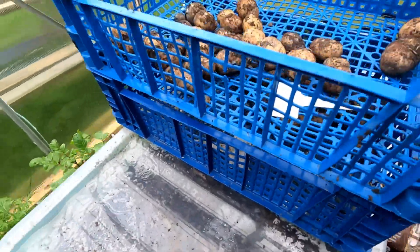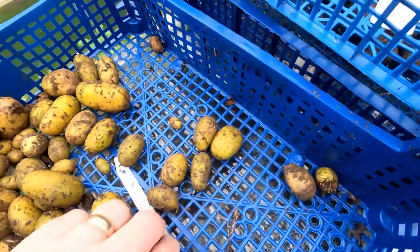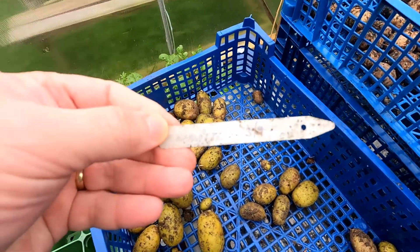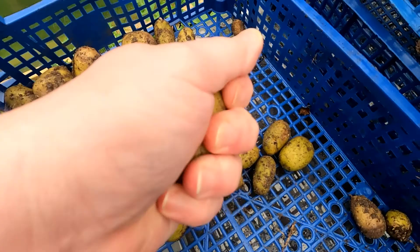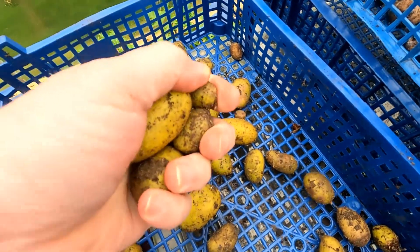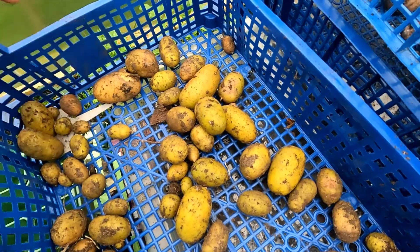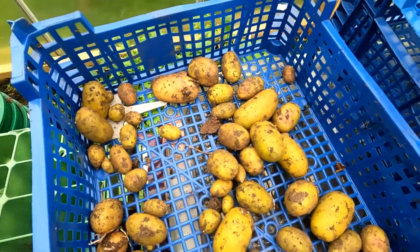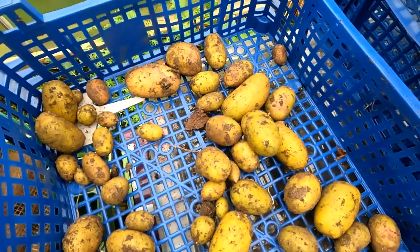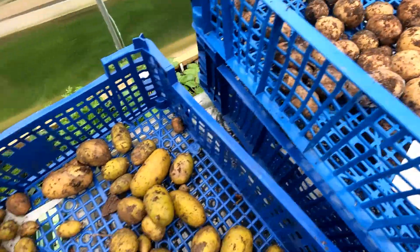Let me get this other one from down here. These are the Charlottes — oh yeah, these have all survived! Very very odd. I can't understand why some potatoes have done that and some haven't. I've already been to one of the garden centers before I found all these rotten ones, so I've got to try and find some more. Maybe some of these could be saved, but these should be fine.